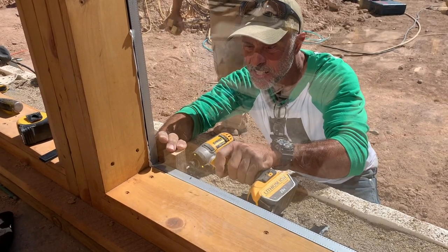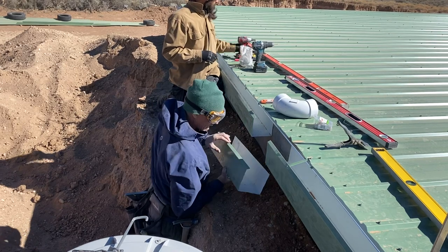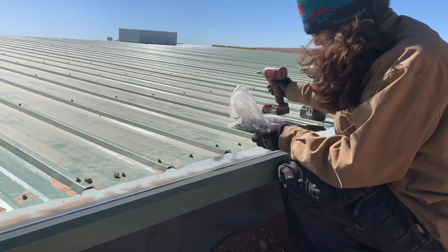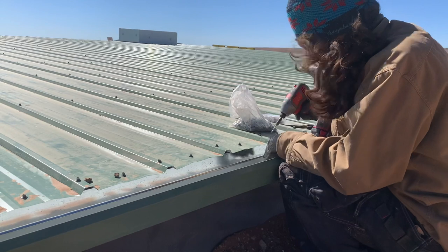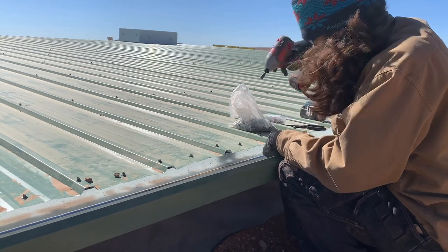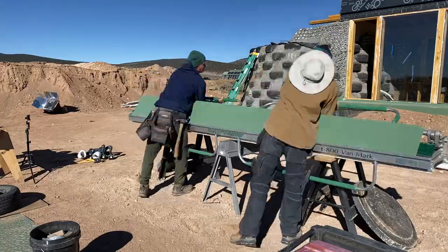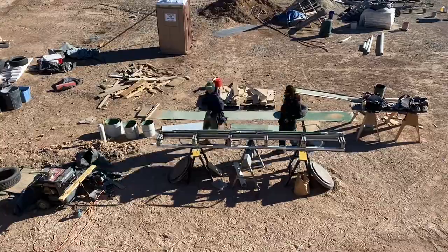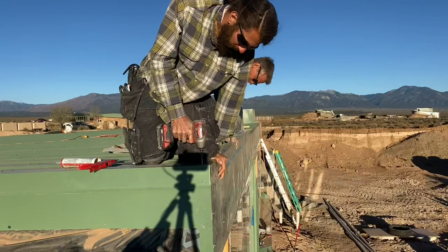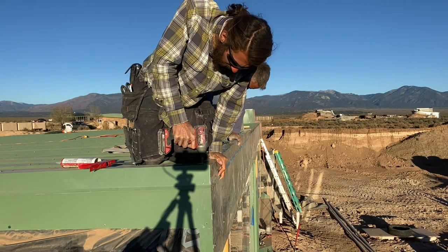Like I said in last week's video, there are a ton of intricate metal details required to get this roof over the finish line, and in this video I don't intend to cover all of them. There is so much more I would like to cover inside the house as we begin to work on the exciting finishing touches, but let me know in the comments below, and if there is enough interest I'll make a dedicated series covering metal roofing — but for now, here's a brief overview.